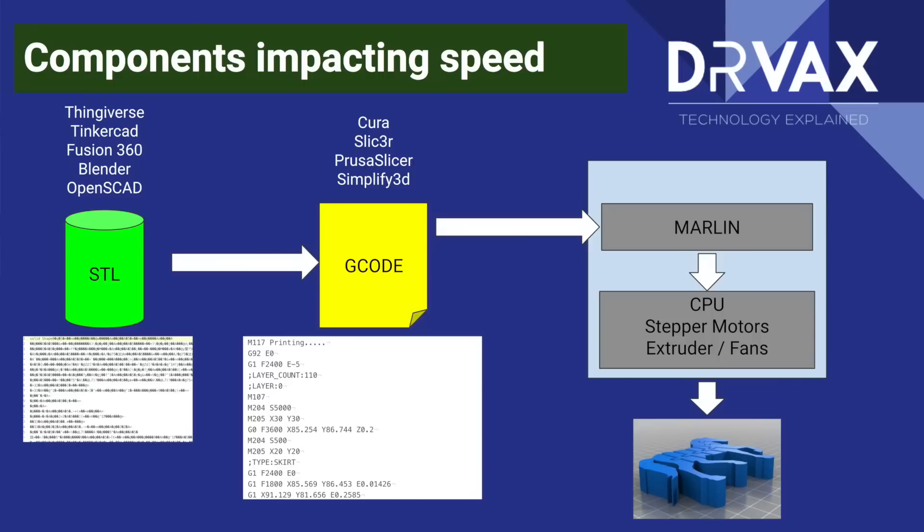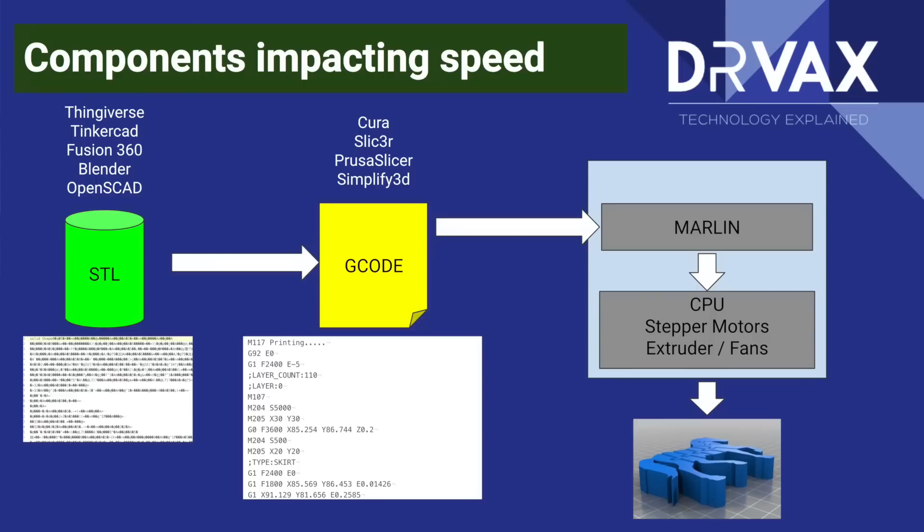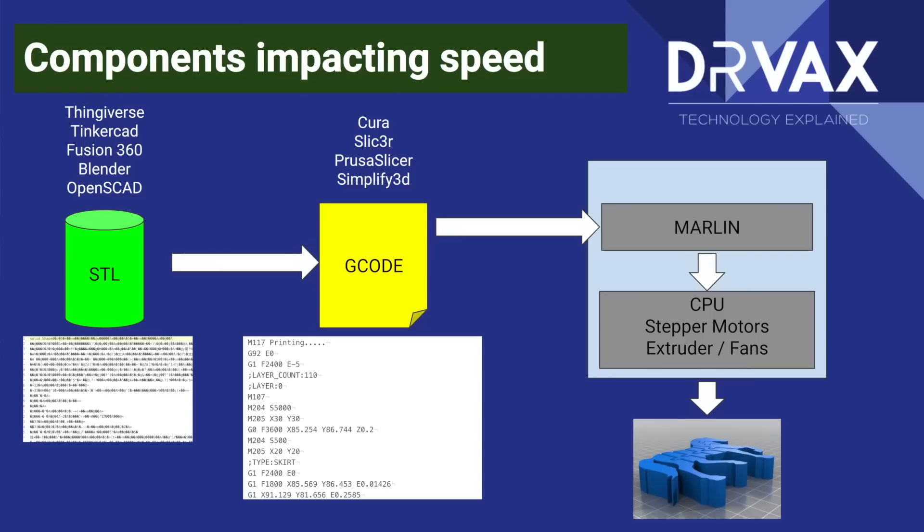Let's take a look at this diagram to understand the components that impact your print speed in addition to the parameters you set in your slicer. On the left-hand side, you start with an STL file — a common format used for 3D printing. You download your STL file from Thingiverse or another repository, or produce it from scratch using Tinkercad, Fusion 360, Blender, or OpenSCAD. You then use a slicer to convert from the STL file to G-code. The STL file is binary and looks like gibberish; the G-code file is text, which is readable — making it much easier to diagnose issues once you learn to read G-code.